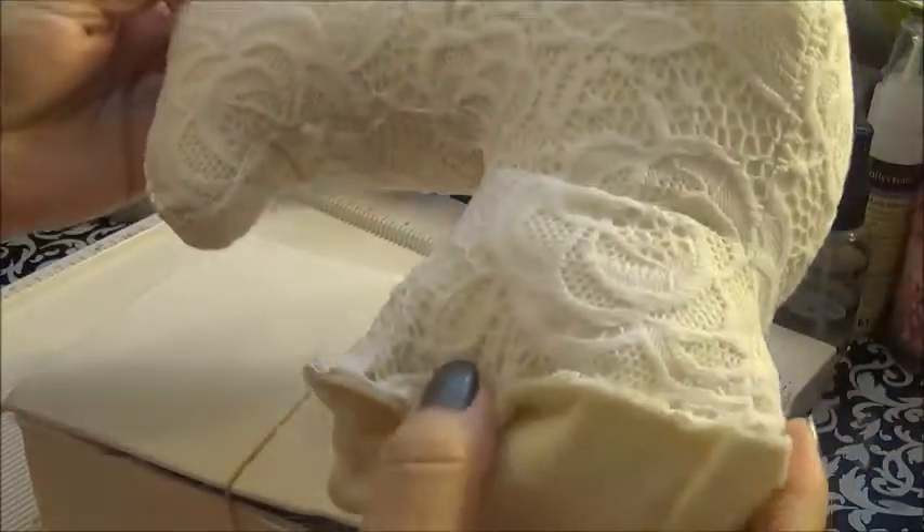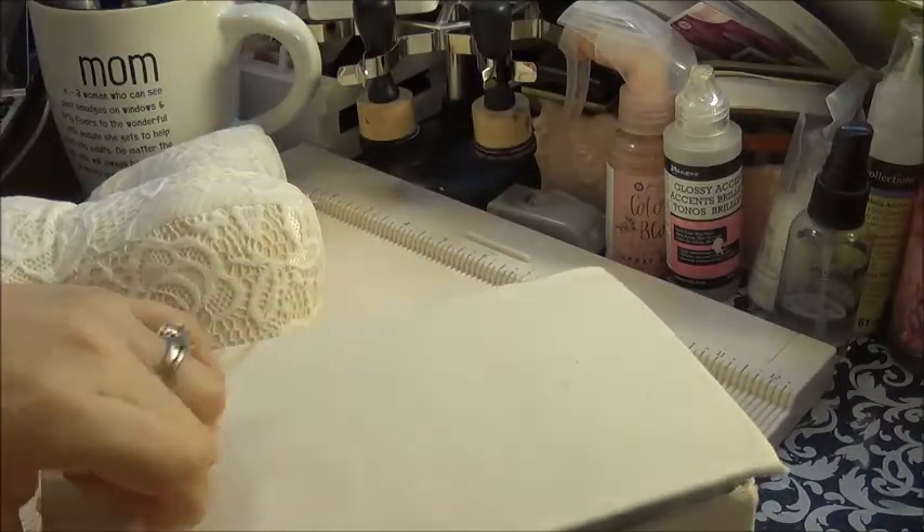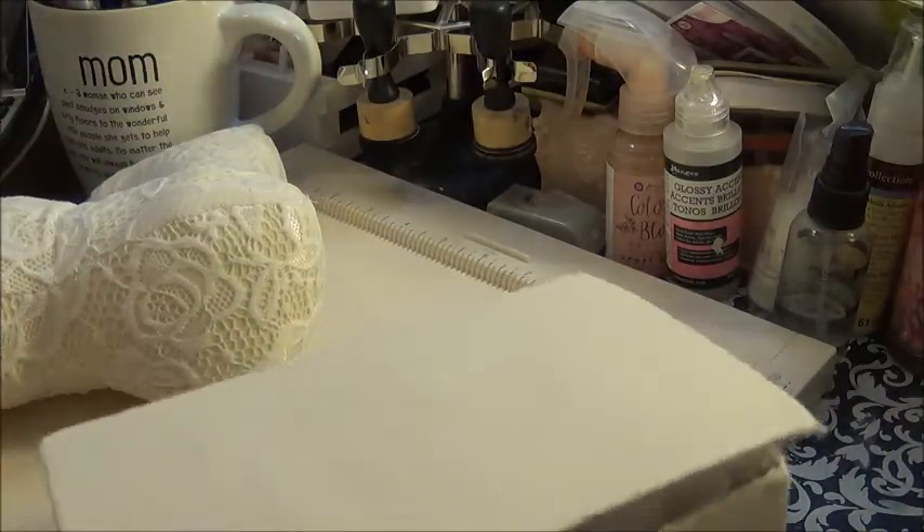This is the sewing machine kit that she did this month. Look at that — isn't that gorgeous? She just put so much work into it. All we do is put it together; she did the hard work part of it. All we've got to do is decorate it.